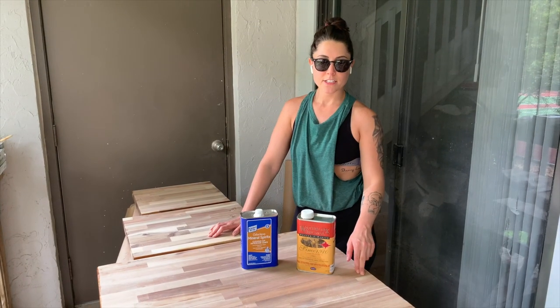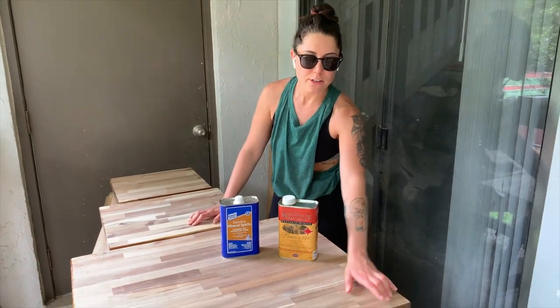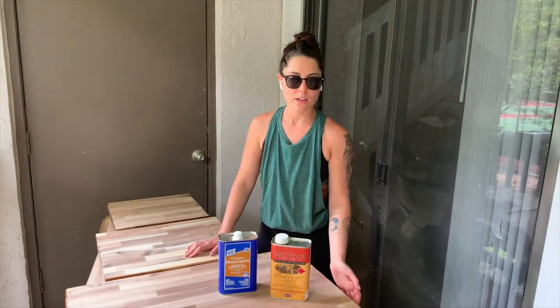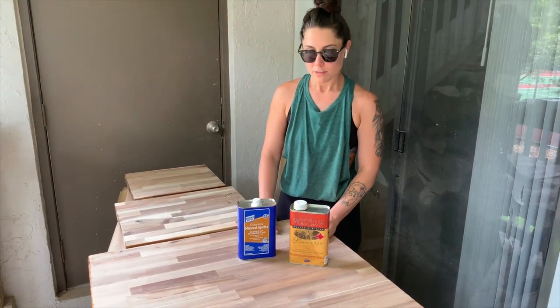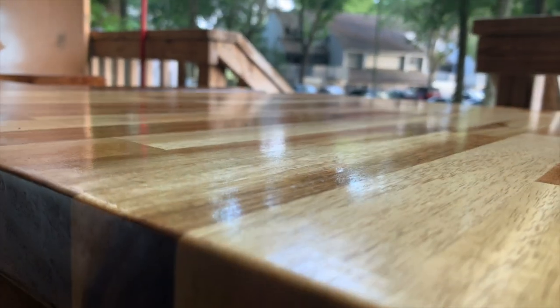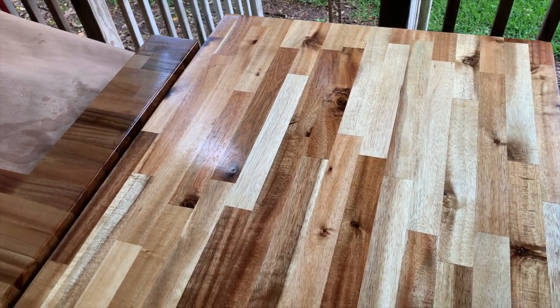I just sanded the underside of the butcher block. Despite the fact that no one's going to see it, they were gooped up from the resin tongue-oil sealant we used on the top side — the side that's going to be seen. So I'm basically doing the exact same thing on the underside just to make it look pretty. I hope you can see that sheen — it is just very smooth, feels almost like polyurethane but different.